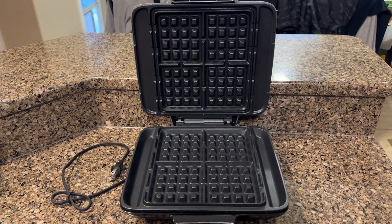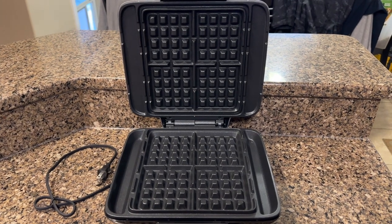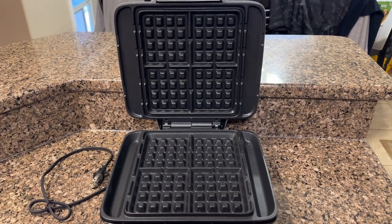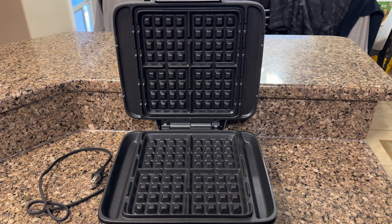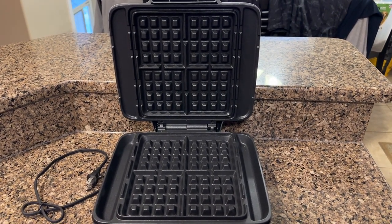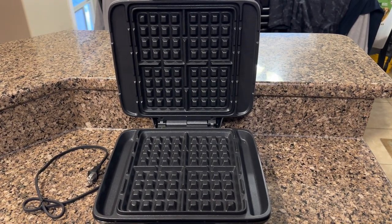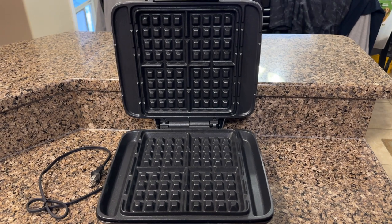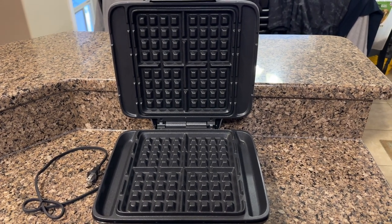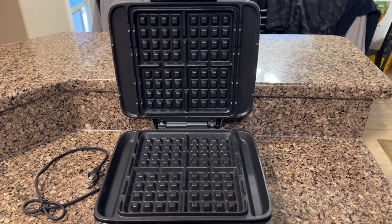It heats up in about five minutes, and put the chaffles in there for five minutes, and you have a perfect bread substitute, bun substitute. So I'm going to cook some, and I'll show you exactly what they look like when they come out, to show you how the channels work, and it's a no-mess waffle maker. I'm sure it makes perfect regular waffles too, I just haven't got there yet.